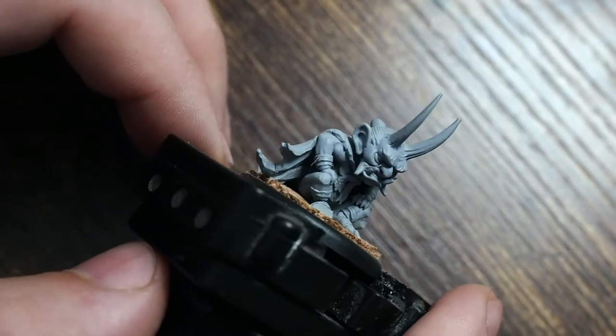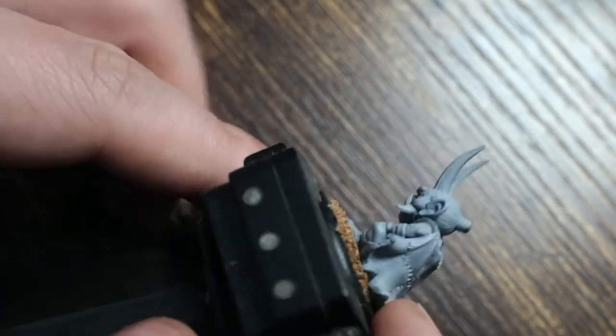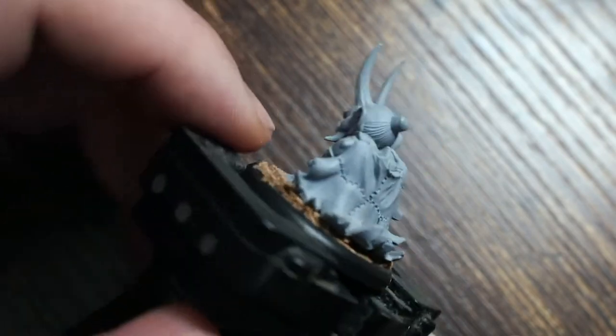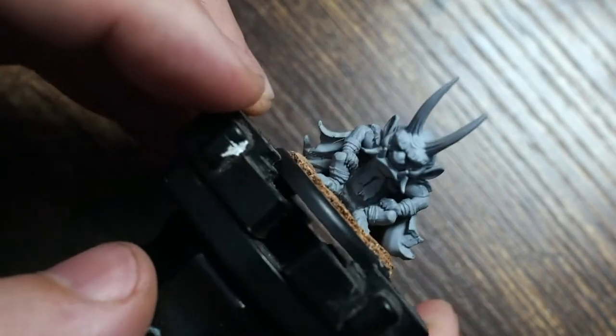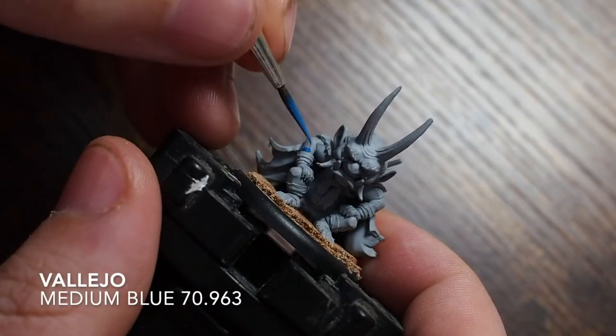Hello my friend and welcome back to my painting channel. In this video I am painting Amanjaku from the Asami core box in the Malifaux game. He's like a small samurai demon guy.